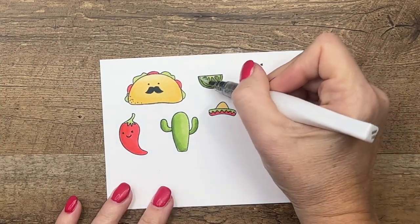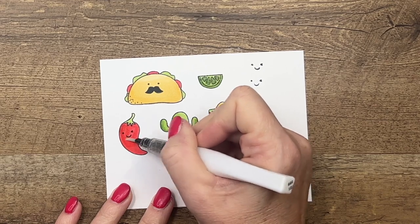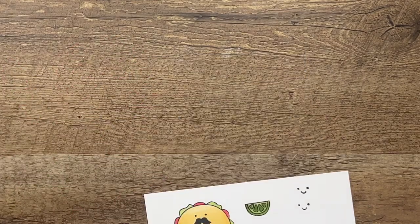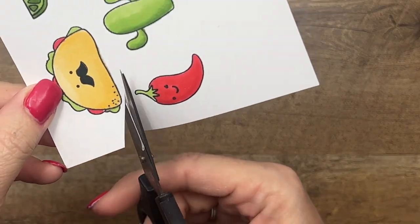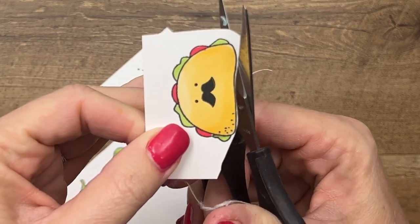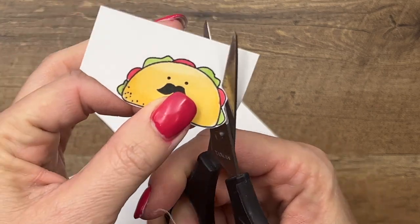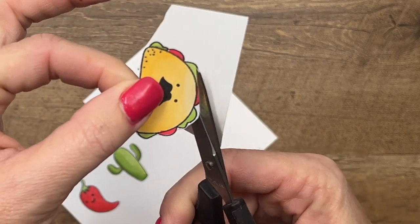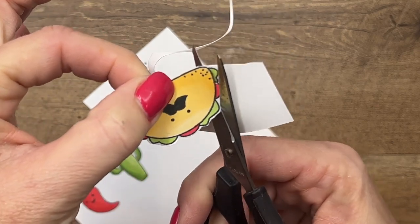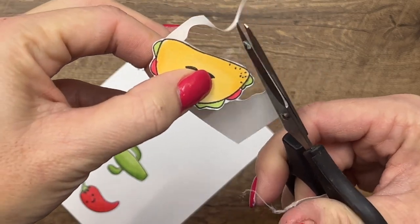Now I'm going to take Wink of Stella and add some to my lime and to my pepper — just a little something extra. Unfortunately these do not have dies so you'll have to get your scissors and go old school. I've already cut all of them out for you but I want to give a few tips. These little Paper Snips are Stampin' Up scissors and they are perfect for fussy cutting because they're small and very sharp. When you go around, stay on the outside of that black line — give it a little white border — and use your opposite hand to turn. Stay right in the middle of your blades and just go slow.